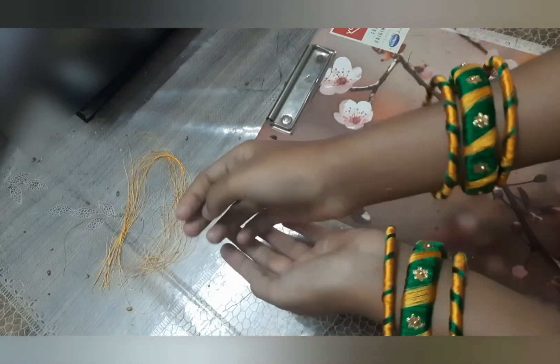This is how we make beautiful thread bangles out of old bangles. Thank you.